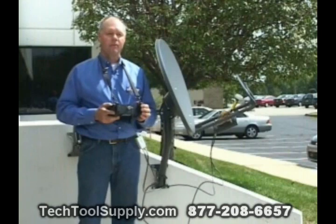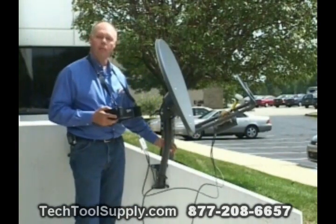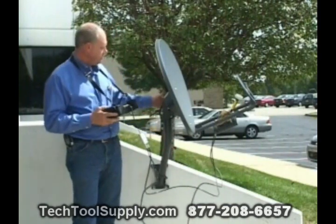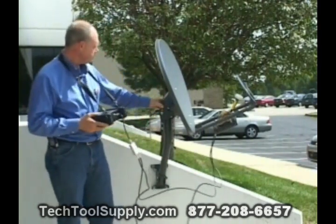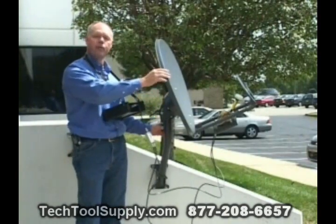Step one, which is consistent with all satellite installs, is to get your vertical pole mounted good and vertical and plumb, preset your vertical angle and your skew setting per Wild Blue's recommendation, and then mount that antenna up on your vertical mast.